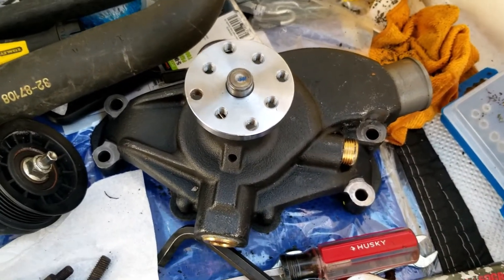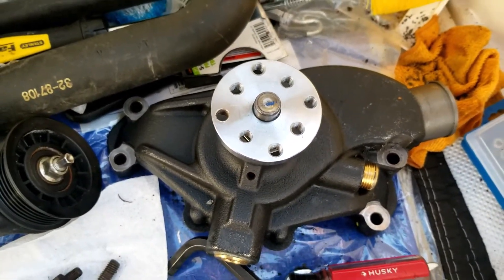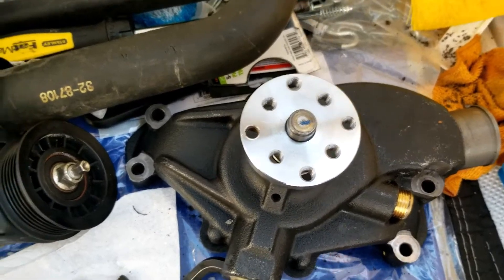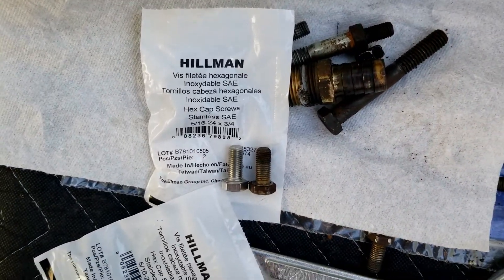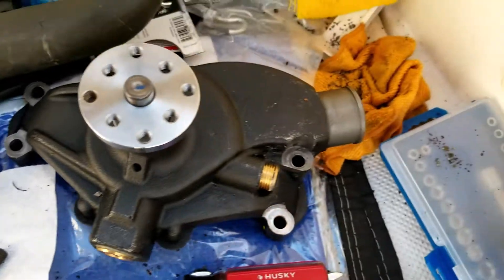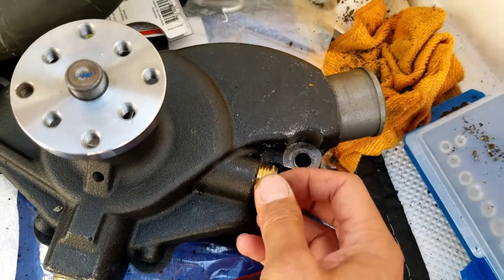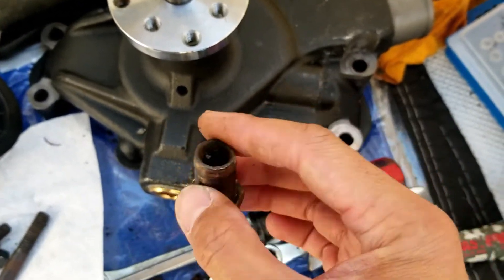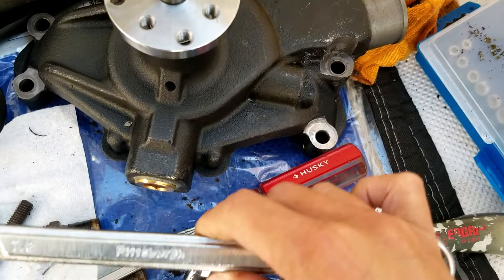Just a little update — the pulley was actually really hard to get off. You might need an impact driver. I ended up having to take it somewhere because I didn't have mine with me, and they were able to remove it real quick and easy. Without an impact driver it was stuck on there. I went ahead and got new bolts because these were starting to get a little rounded off — they're 5/16ths, 24 thread, and 3/4 of an inch long. I picked those up from Lowe's. There's a little heater fitting, and it's a 10 millimeter Allen, and it was on very tight — hard to get off. The piece off the old water pump that feeds the heater is a 7/8ths.